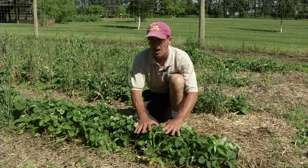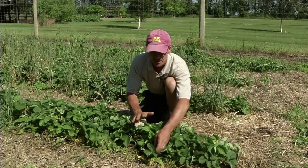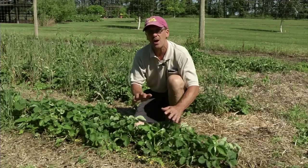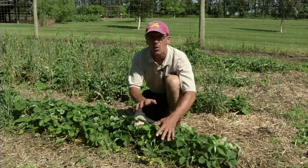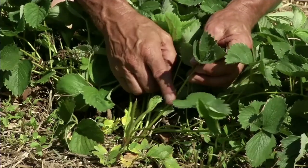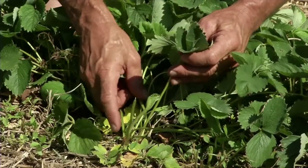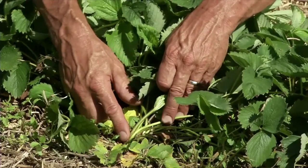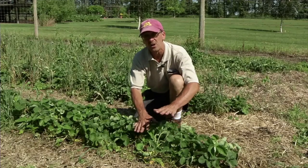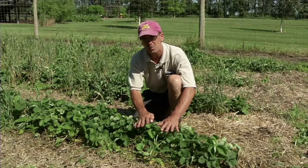Here is a row of June-bearing strawberries that we're going to mow off. You want to mow it at the proper height — that is important. You want to remove these leaves and part of the stem, but you don't want to cut into the crown of the plant, which is very close to the soil surface. So you have to make sure that your mower is set at the right height.